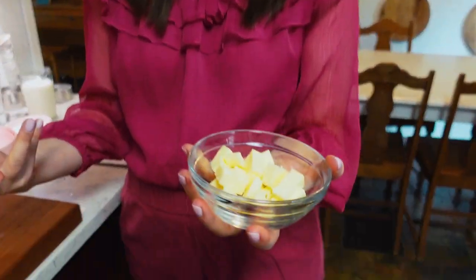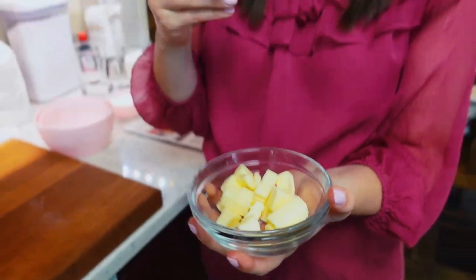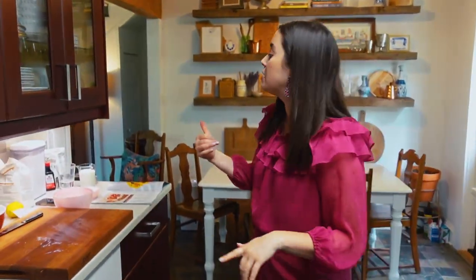I'm making a biscuit batter, which is why you have to cut up cold butter and incorporate it that way, just like you would whenever you make biscuits — it's cold butter that you cut into flour. I'm putting the butter into the fridge while I finish measuring my flour and sugar because the butter really does need to stay cold.